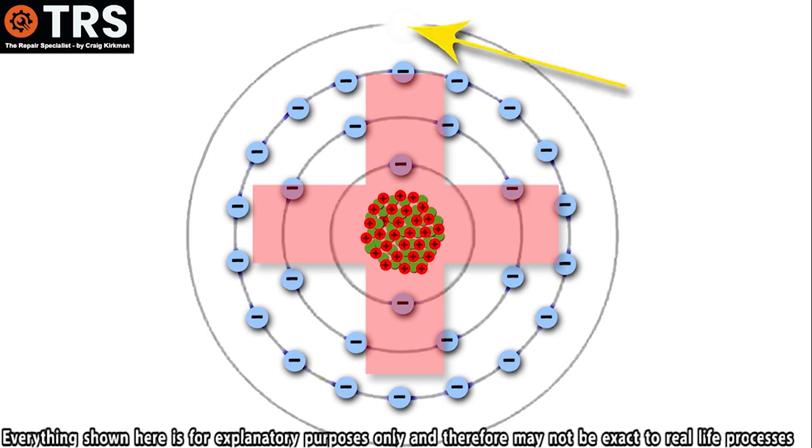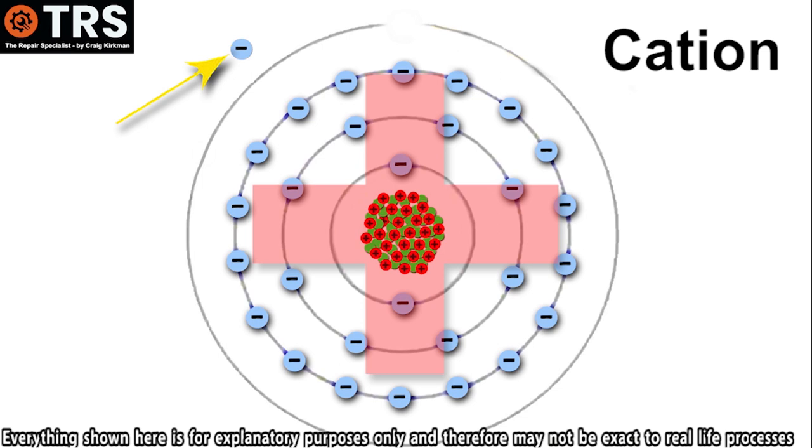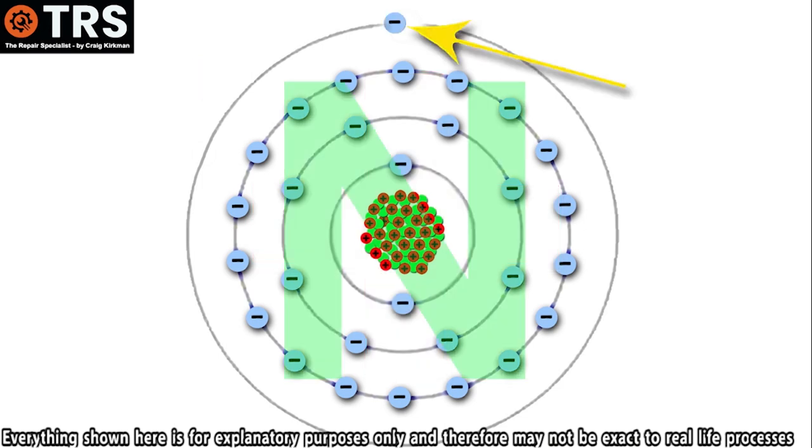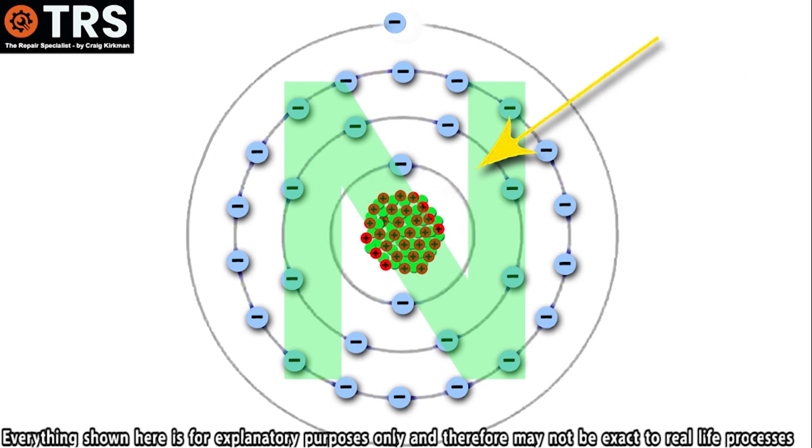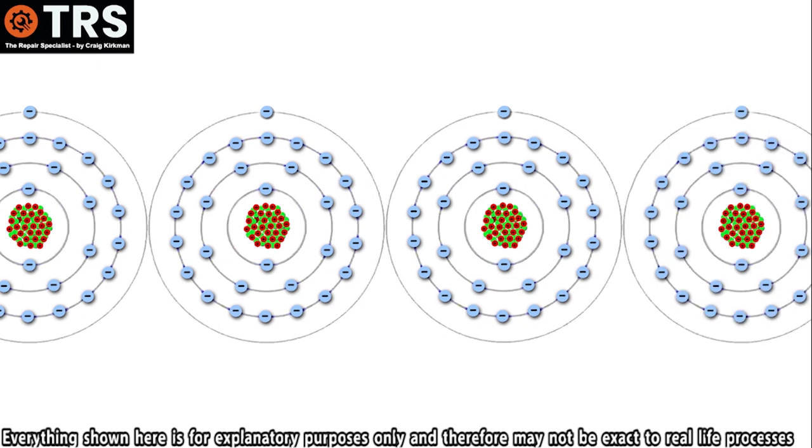Because the atom has lost an electron and that electron is no longer present, it's no longer called an atom — it's called an ion. Because its overall charge is now positive, it's called a positive ion, and the scientific name for a positively charged ion is a cation. Because it has an overall positive charge, it will attract a negative charge in the form of another negatively charged electron. As soon as this new electron enters the orbit of the positively charged cation, it becomes a neutral atom once again, with the same number of negative electrons as positive protons. But how does this all relate to creating an electrical current?